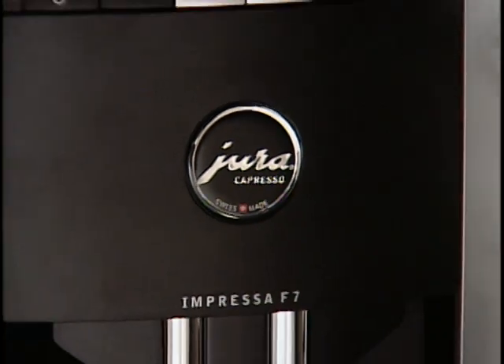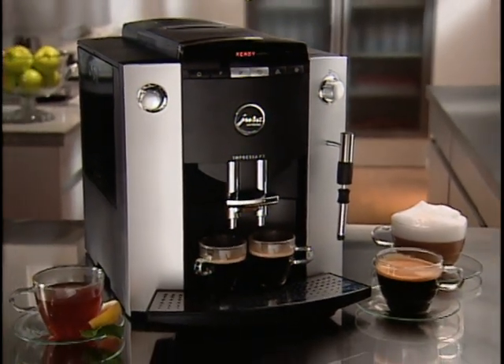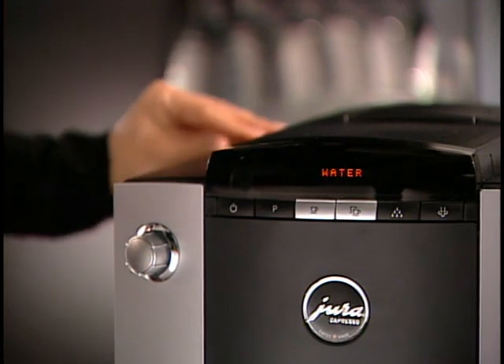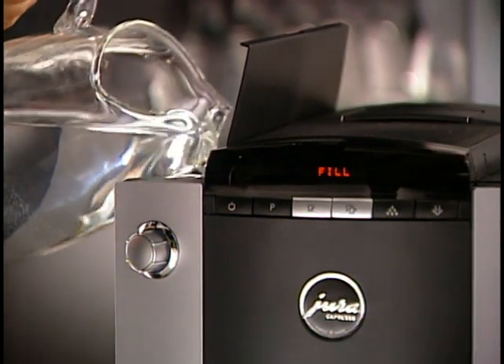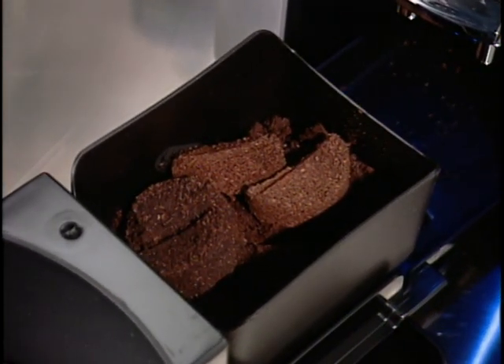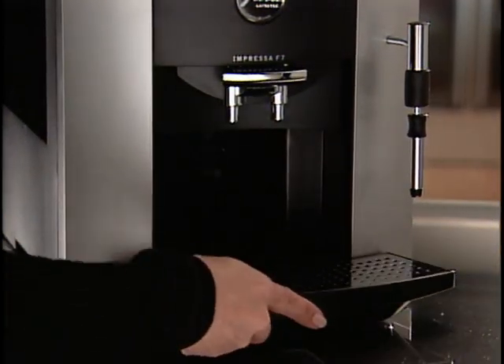A powerful memory chip in the F7 monitors all functions to keep the machine in good working order, and its display reminds you when it's time to clean. It automatically monitors the water tank and used coffee grounds. When the display reads Fill Water, refill the water tank — it will always keep a reserve of approximately 6 ounces. After 16 cups of coffee, your F7 will prompt you to empty the grounds. The overflow tray and used grounds container slide out easily and can be emptied and rinsed with warm water. Remember to empty the grounds container every time you remove the tray, then simply replace it.